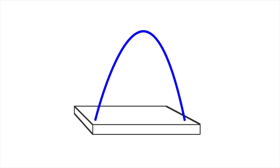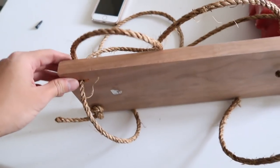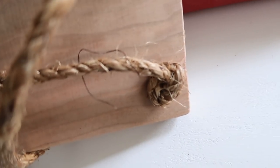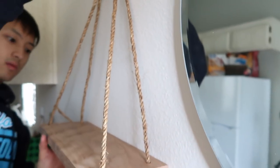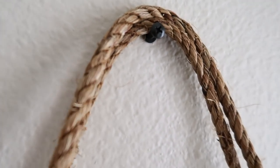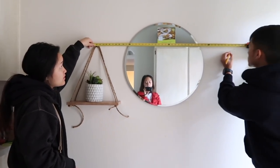One rope goes through the front two holes and the other through the back two holes. Keep in mind that the front rope will be slightly longer since it'll be going at an angle, so you have to go with it and make adjustments along the way. Once the shelf is evenly balanced on the wall, mark where you want it to sit and use a nail or screw to hold it in place. When putting up the second shelf, make sure it's lined up with the other side before making a hole.